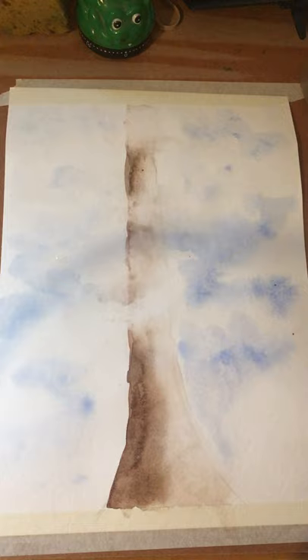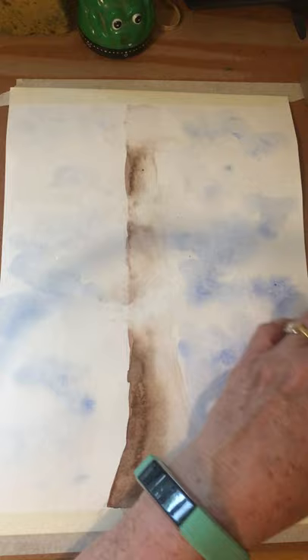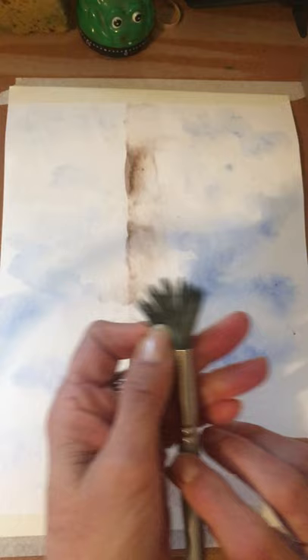Now I'm going to add grasses at the bottom. I'm tilting the camera a little so you can see what I'm going to do with dry brush down here. I'm going to take my brush — you can use a fan brush or your own brush — clean it, then squeeze the water out and separate the bristles for dry brush.